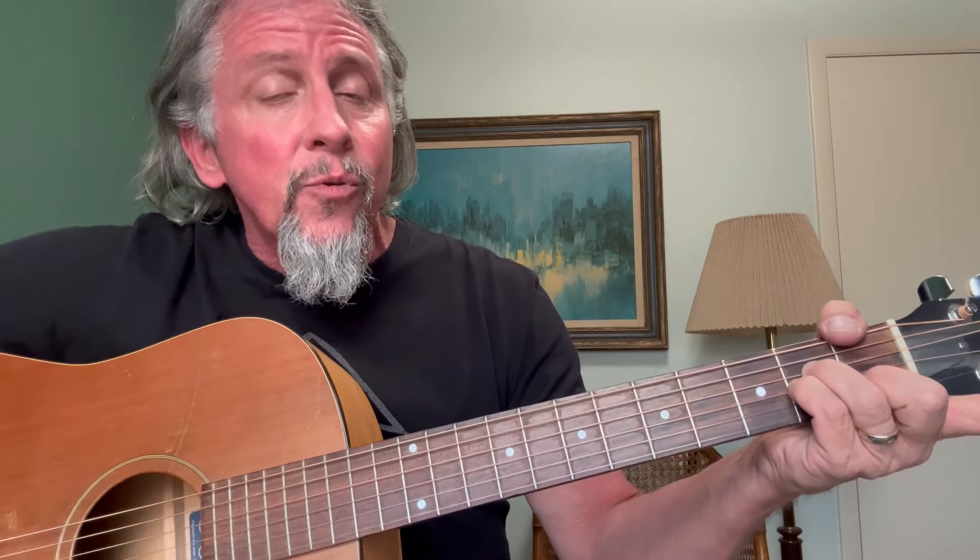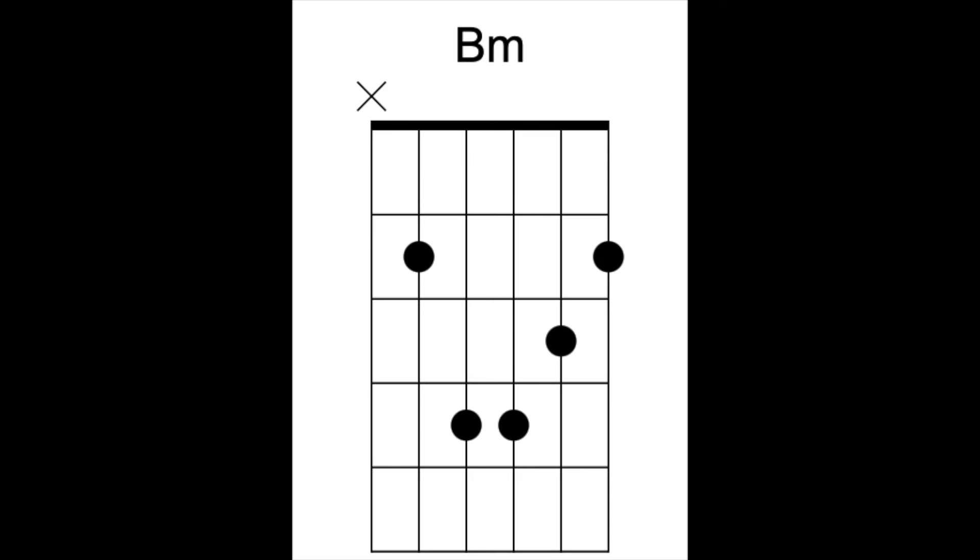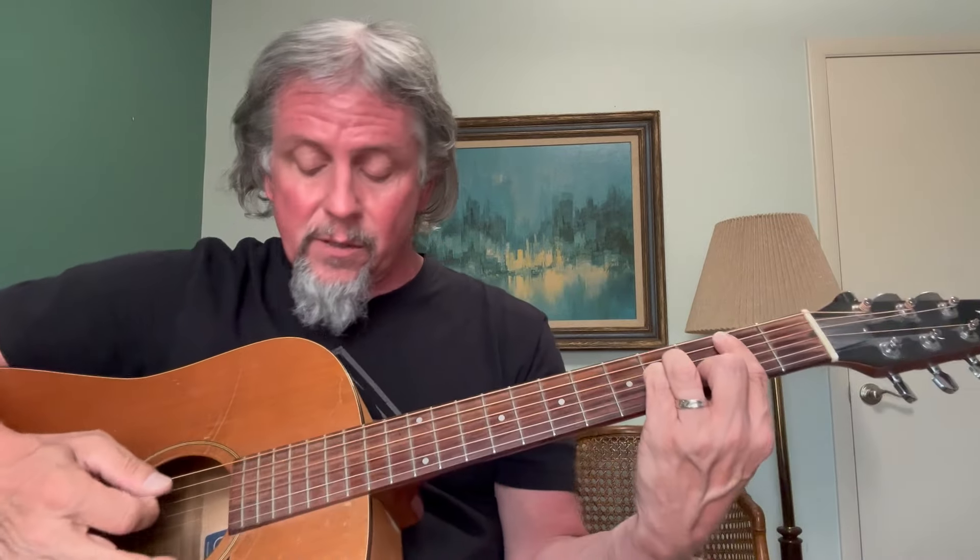Now if I want to slide up to a B minor, I find my B note, which is right here on the fifth string, second fret. I put my A minor chord pattern down and bar all five strings — we're not playing string number six. I'll even muffle the low E string with my index finger just a little bit. Now I've got B minor.